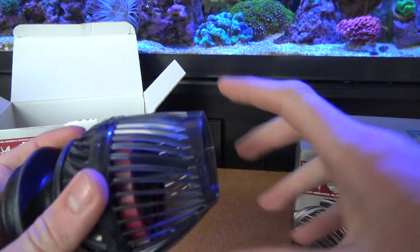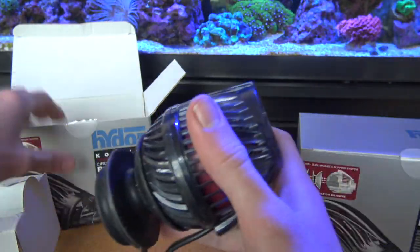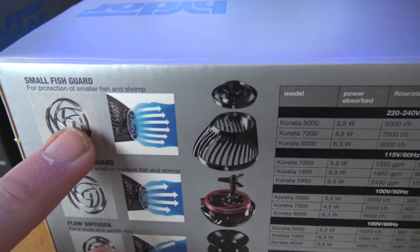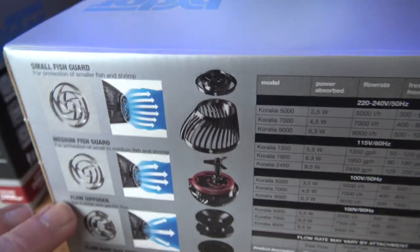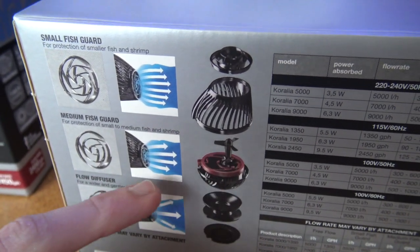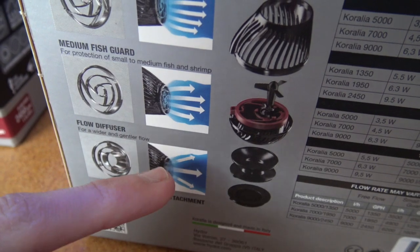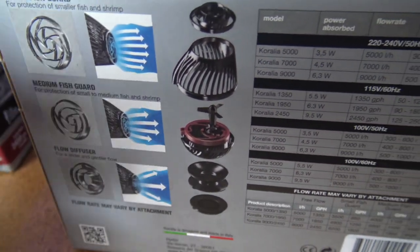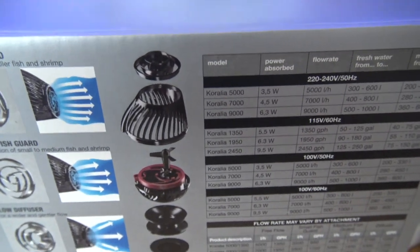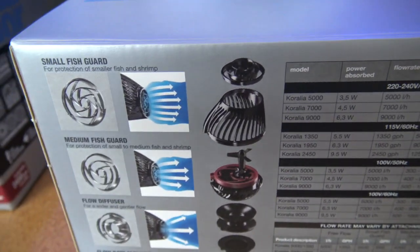I'm gonna do a full review of what I think of these in the new 125 when I get that set up, which will probably be in about a month. There are different attachments for the output of the wave maker: one is for max flow with the small fish guard so fish can't swim in and get chopped, one is for the medium fish guard with a bit more flow, and one is the flow diffuser for a gentle and wider flow.